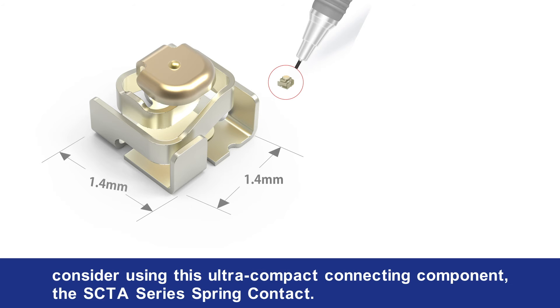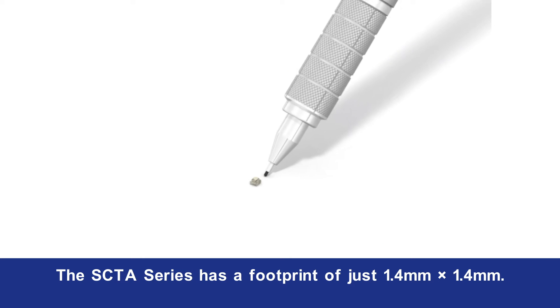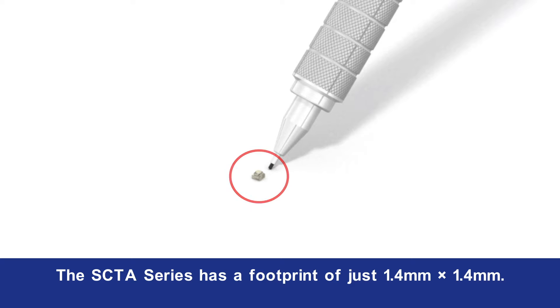If this is you, consider using this ultra-compact connecting component — the SCTA series spring contact. The SCTA series has a footprint of just 1.4 millimeters by 1.4 millimeters.